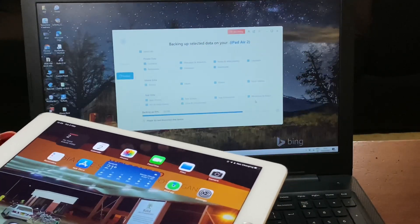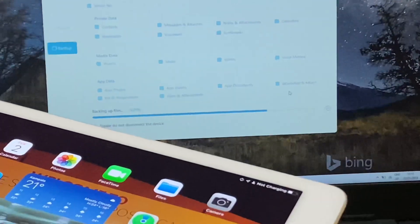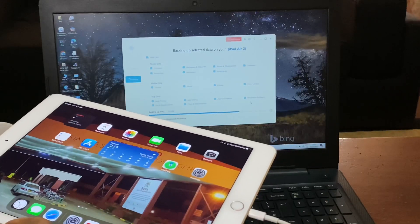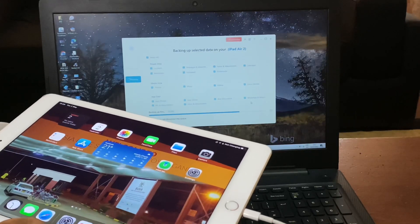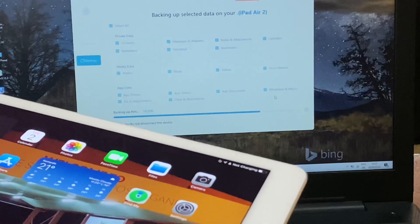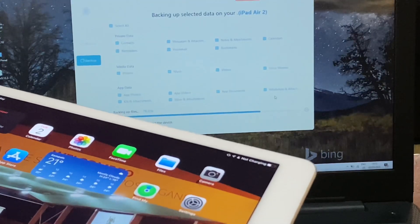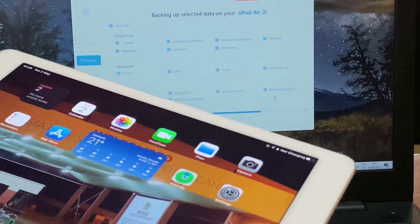After inputting the password, make sure everything completes very well. Make sure the cable is connected well and doesn't disconnect. As the software says, do not disconnect — you have to wait for the backup to finish. After backing up the iPad I'll be able to delete some things and free up space.